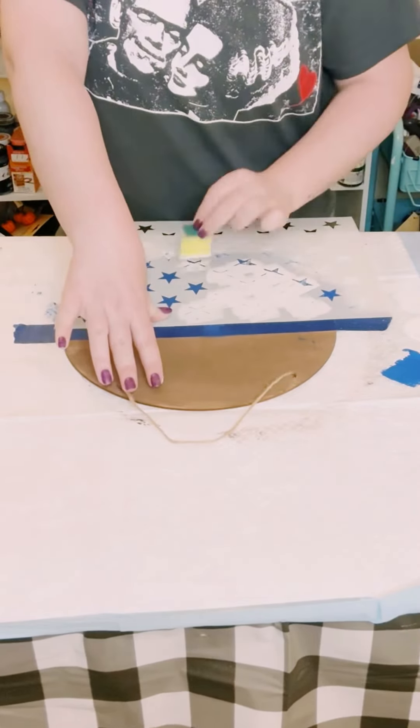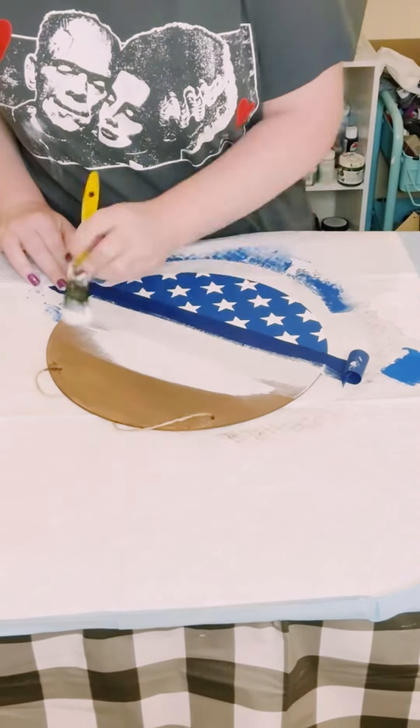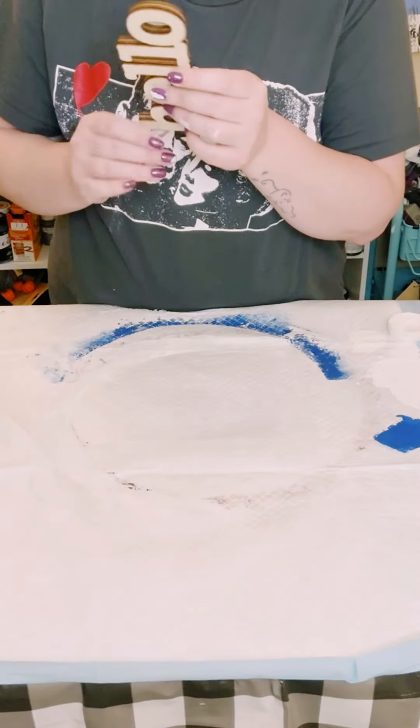Take the blue painter's tape off and then reapply some more blue painter's tape on top of the blue part to protect it, because now we're going to go over the top part with some white chalk paint or acrylic paint. Again I did two coats — dry the first coat before going on to the second and allow that to dry.